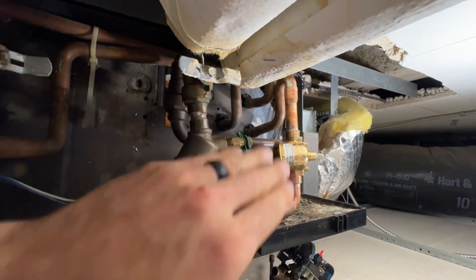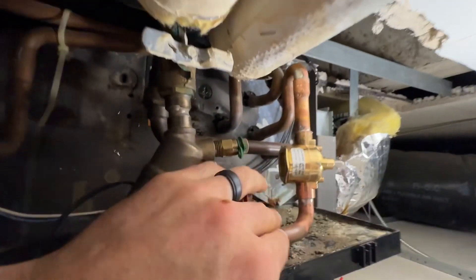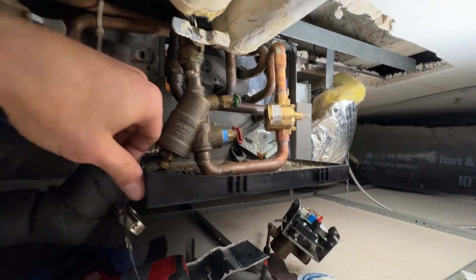I went ahead and flushed water through, but I'm not letting it flow because right now this is open. Got no leaks. Now I need to wire up the new actuator and get that on there.